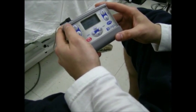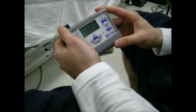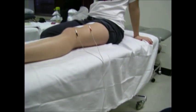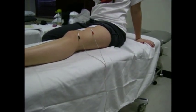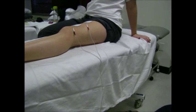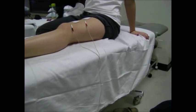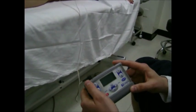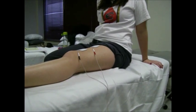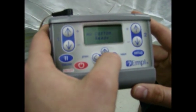We are doing the high voltage modality to strengthen the quads. We have already alcohol swabbed the leg to decrease the resistance of the skin for electricity to penetrate into the muscle, and to remove dirt and oil from the skin to decrease resistance. We have placed the electrodes on the quadriceps muscle and have done settings on our MP300.